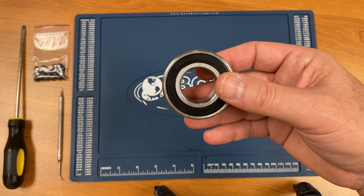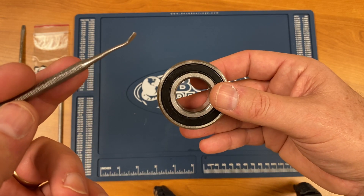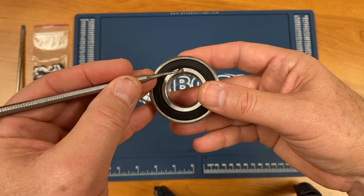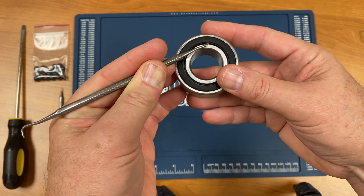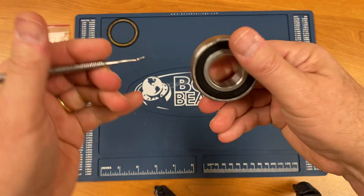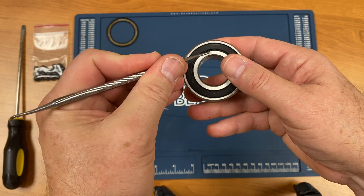The first step would be to remove the seals. To do that we take a flat edge tool, wedge it gently between the inner race of the seal and the inner race of the bearing, and gently lift up from underneath. We do that on both sides.